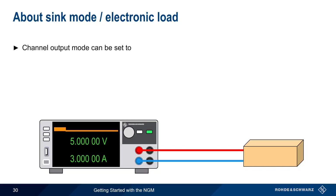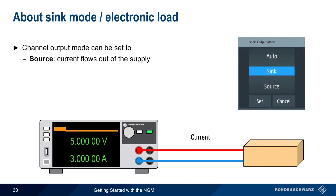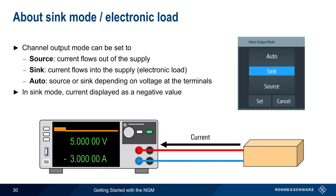There are three channel output modes on the NGM. Most often, the NGM is used as a source — current flows out of the supply and is delivered to a load. However, the NGM output mode can also be set to SINK mode, in which current flows into the supply and the NGM acts as an electronic load. If output mode is left as AUTO, the NGM will act either as a source or as a sink, depending on the voltage present at the terminals. Note that in SINK mode, current will be displayed as a negative value.